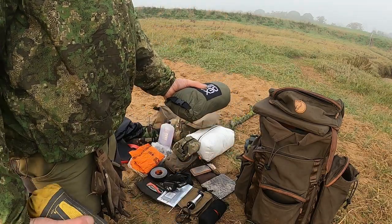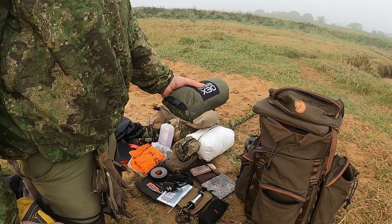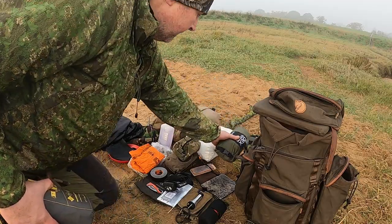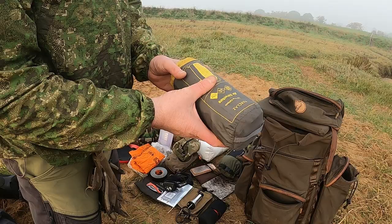Bivvy bag — obviously bringing the bivvy bag because the location was very damp and foggy last night. It just kept my sleeping bag and sleeping system a little bit more moisture-free than if I hadn't had it.